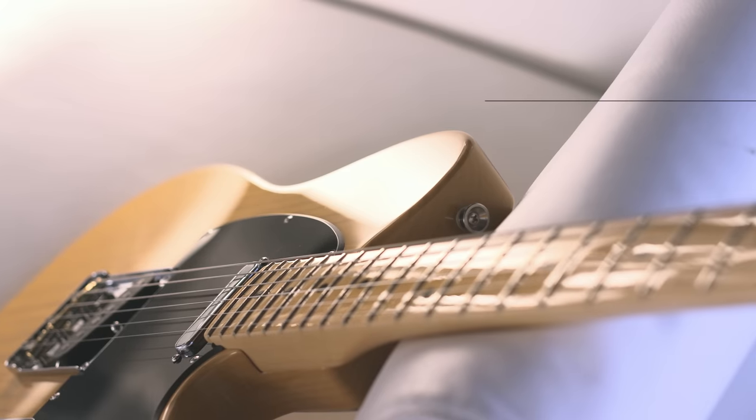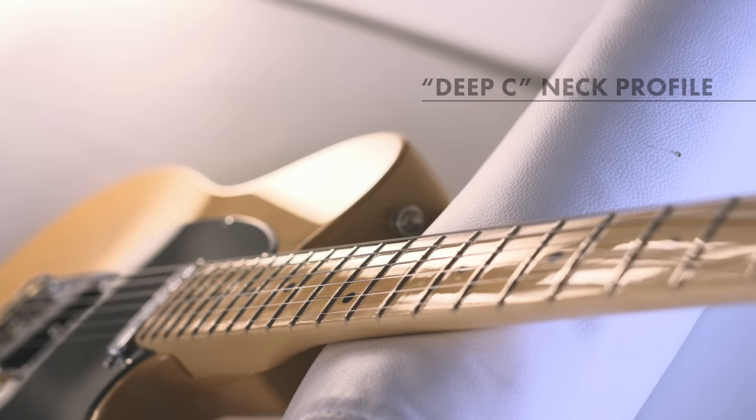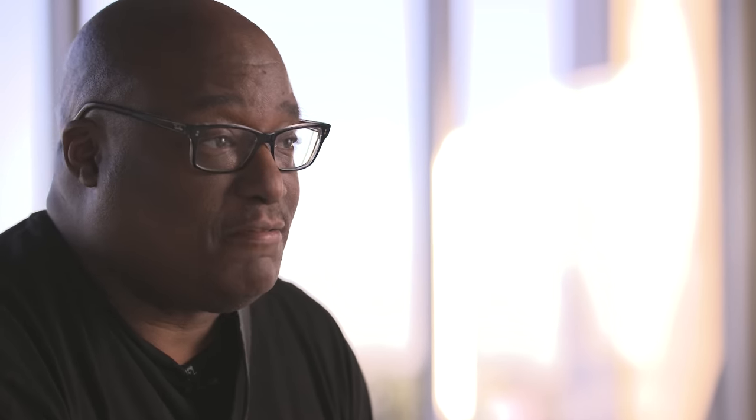One of the other features of this guitar is the deep C neck. I'm pretty excited about it — it's a combination of the C and the U. So the neck is thin at the headstock and it gets meatier towards the body, so you can really dig in if you're doing rock or soloing. In combination with this deep C neck, we have the narrow, tall frets.